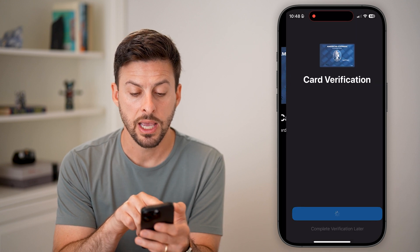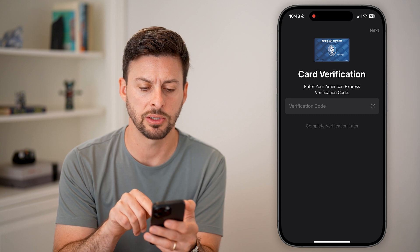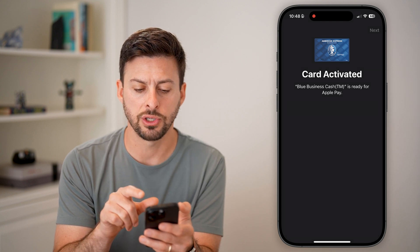So there you go — you can see it added this card. Let's just hit Next. It will just verify it with a text message and you're good to go.